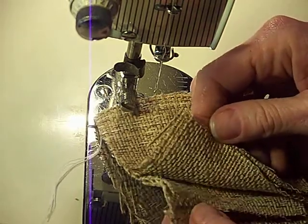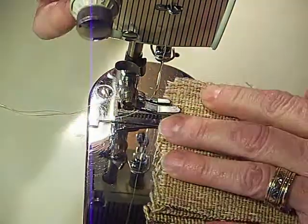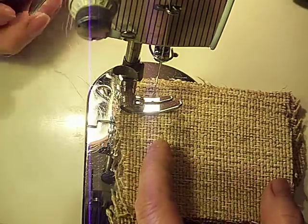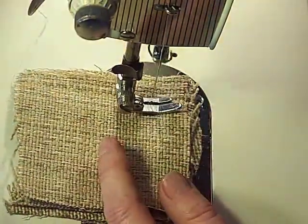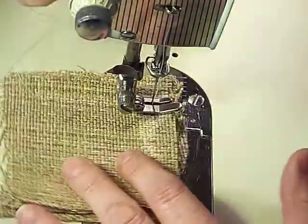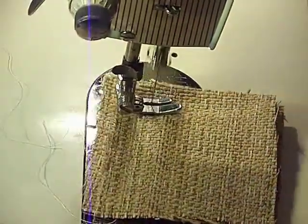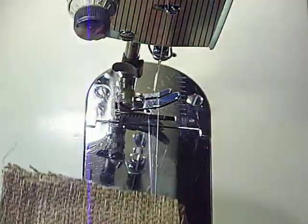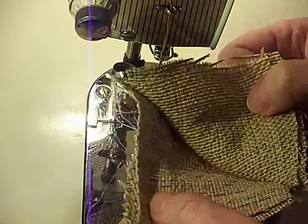Now we're going to move on to another upholstery weight. This is a heavy woven — I have four layers here. Boat cushions you can do on this. Sunbrella fabric you can do on this. Denim you can do on this — I actually didn't think to get a denim out, but denim, absolutely. And again, that's four layers. You can see there's probably room to do five or six under there. Definitely not a problem holding.